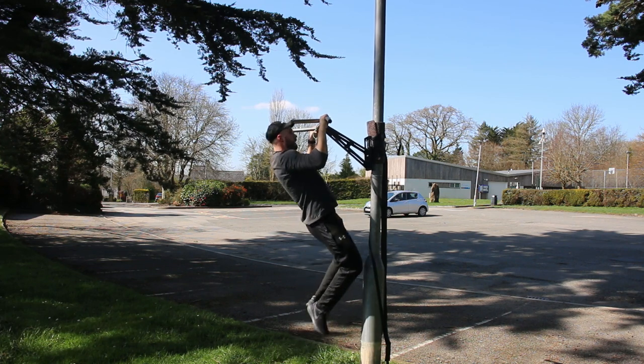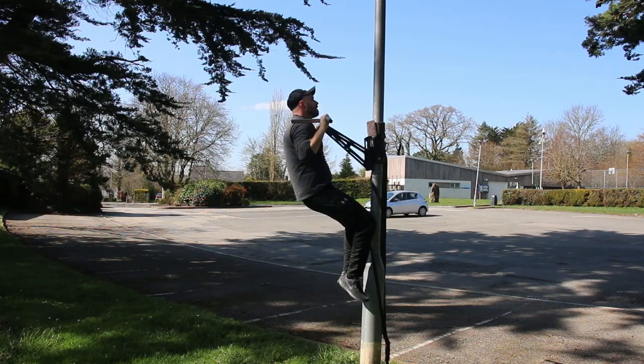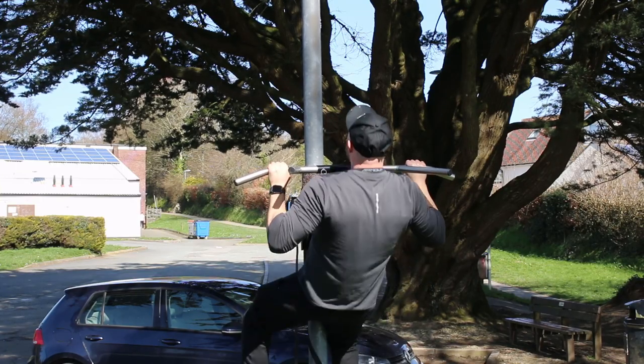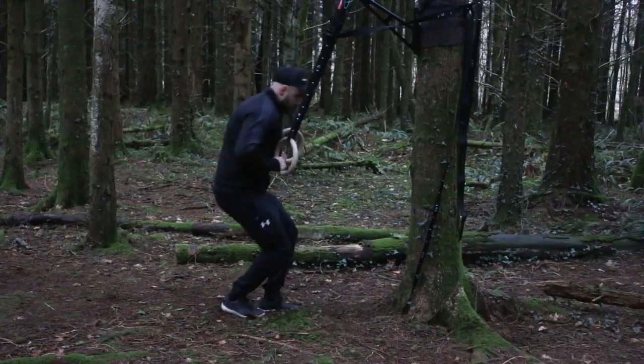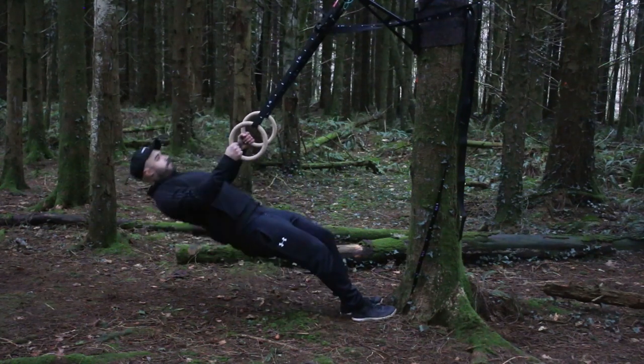If you rush, you increase the risk of injury or you may never get past doing a couple of pull-ups. So listen to the points I talk about, don't rush it, enjoy the journey, and rinse as much gains as you can in each step.